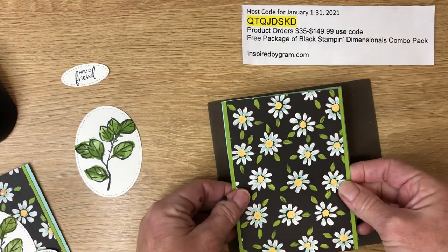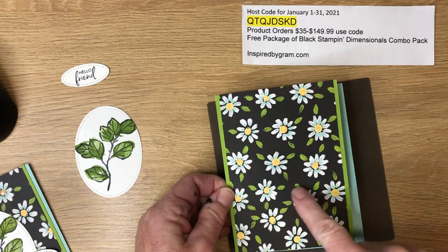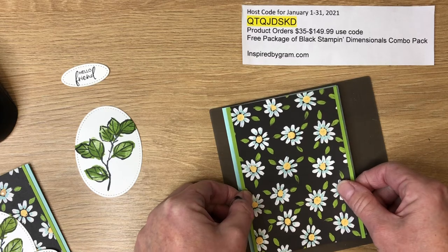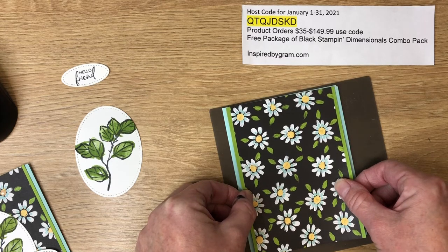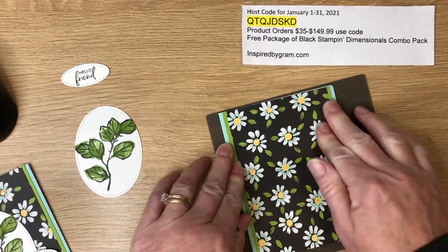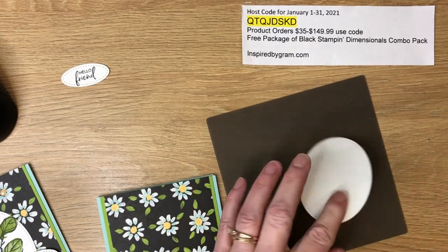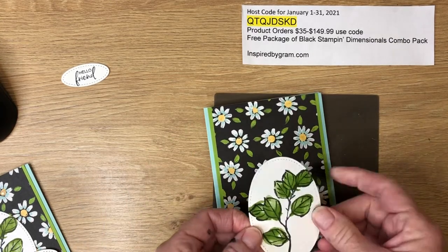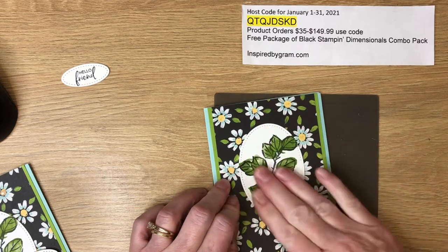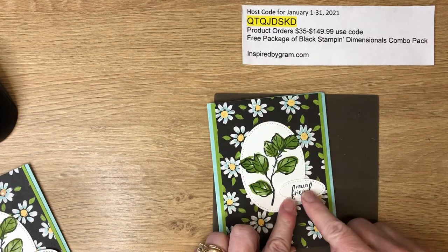Before layering it down on the card base, I flip it to decide the orientation — I like it with more flowers at the bottom. Line it up flush on the top and bottom with equal borders on the left and right. Now we add our oval. This is a really easy card for any stamper, whether you're a beginner or an avid stamper.